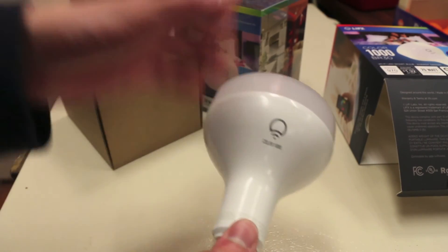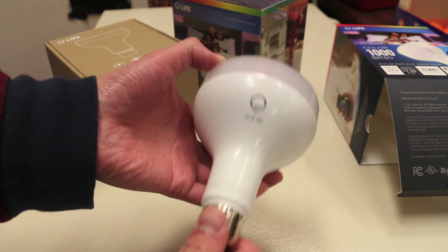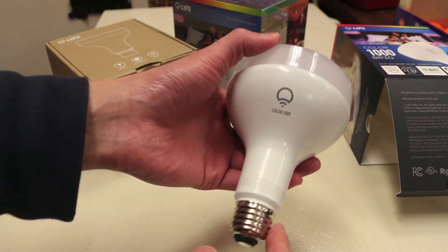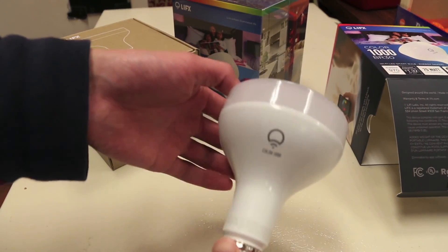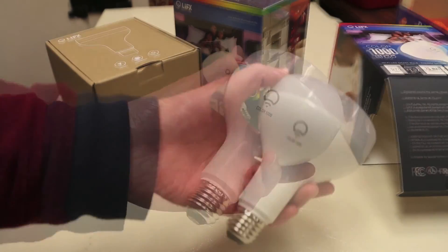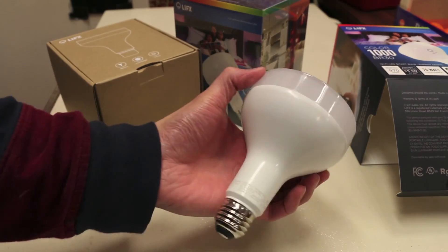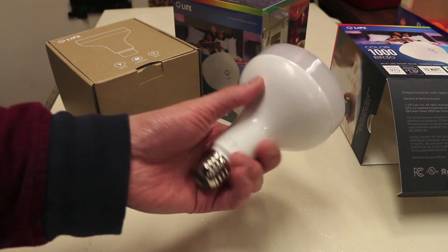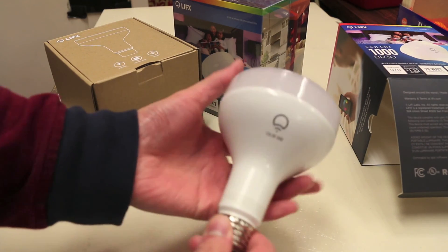The cool thing about these light bulbs is that they not only change through different colors, but they're also WiFi enabled so you can control them from your iPhone. It features a standard light bulb socket so it should fit most lamps or ceiling lights, and it does come in a smaller size as well. It's mostly a plastic construction but solid with a clear top. The lumens on this bulb is 970, which is pretty bright especially for an LED. Let's slap these in a couple of lamps and see what they're like.